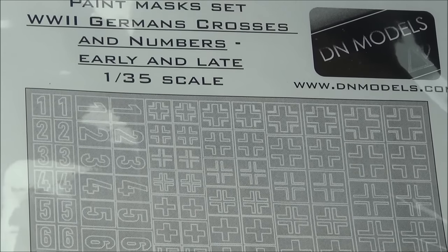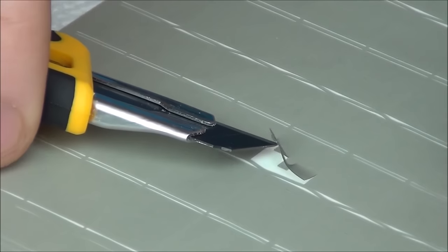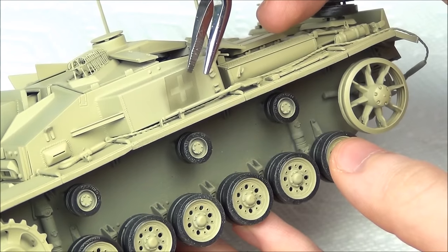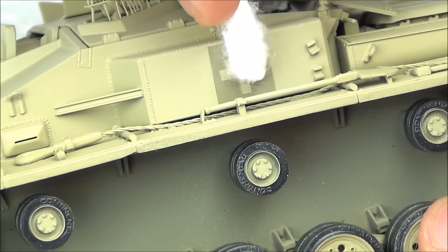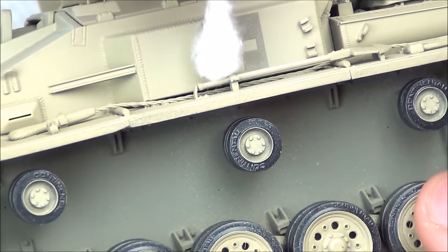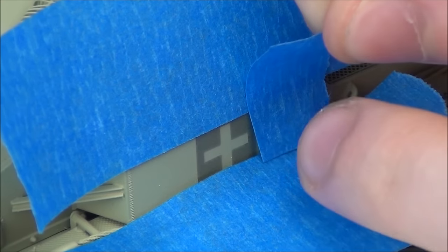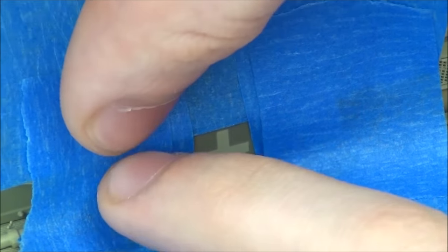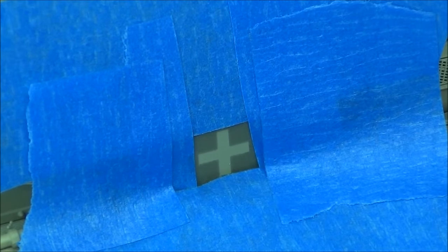These are two-piece masks, so I used them for the German crosses instead of decals in the kit. The masks come on a nice little sticky sheet. The middle cross part isn't really useful, so I discarded it, kept the outside mask piece, and carefully put it on the model. It wasn't too hard to get them straight — if you got one corner stuck on, you could rotate the rest before pushing it down. I applied some normal painter's masking tape around the outside to cover the surrounding area.